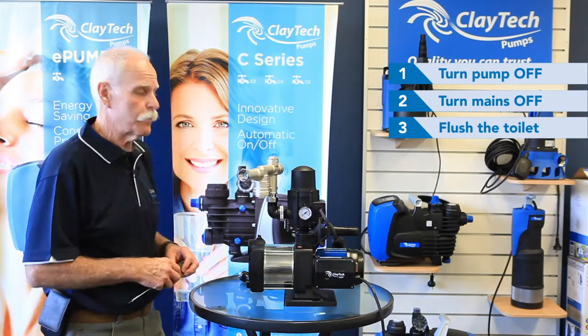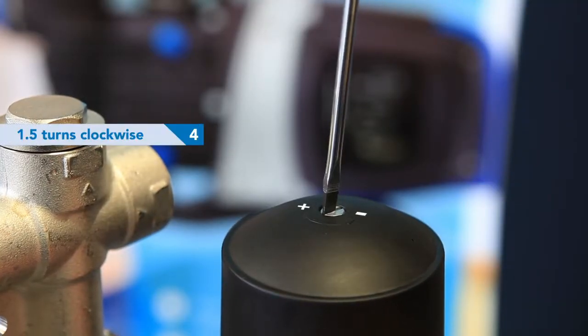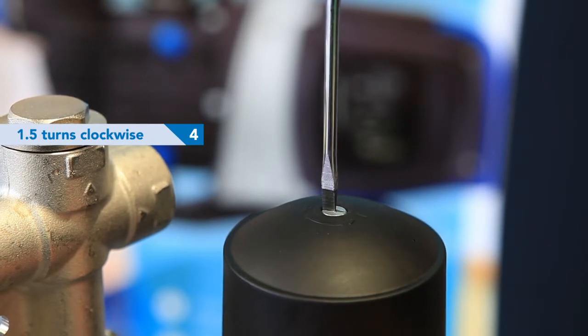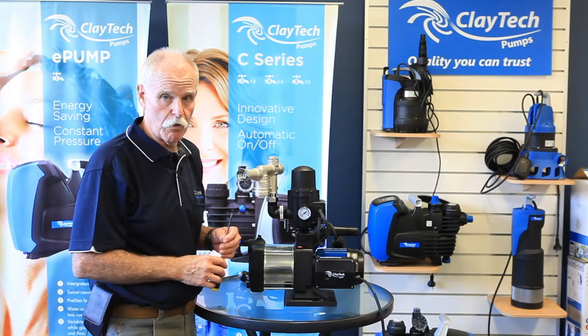What you do then is the screw on the top — you'll adjust one and a half full turns clockwise. What that will do is increase the pressure the pump starts at, and hopefully that adjustment is all that's required.